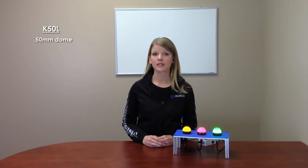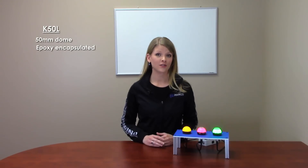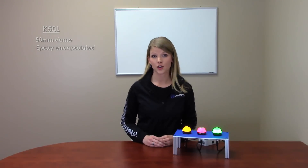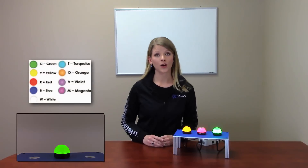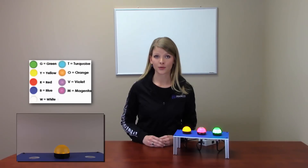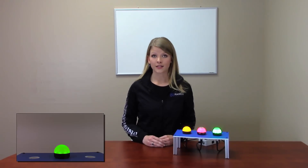The K50L is Banner's most popular indicator light. The smooth 50mm diameter dome gives uniform illumination from all directions. These indicators are completely epoxy encapsulated, which protects the electronics from the harshest environments, making them nearly indestructible. You can configure the light with up to three colors in one device with nine different color options to choose from. The energy efficient LEDs are long lasting for years of operation with zero maintenance.